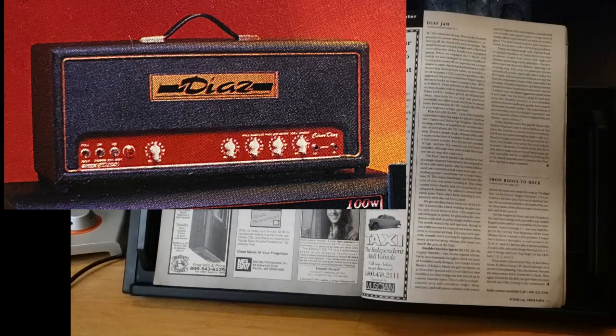I don't know if anyone yearns for excruciating volume these days, but those are really great-sounding amps. And if you can plug it into a load box, you're good to go.